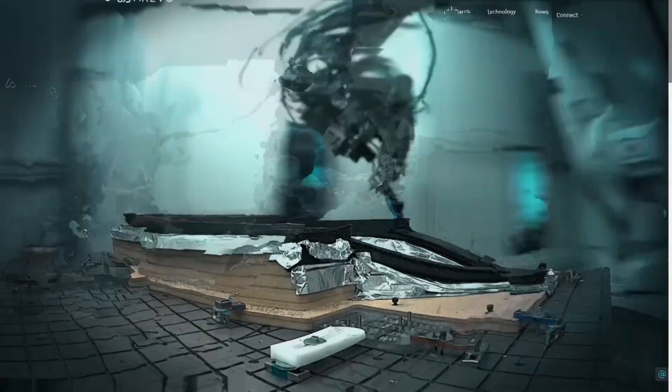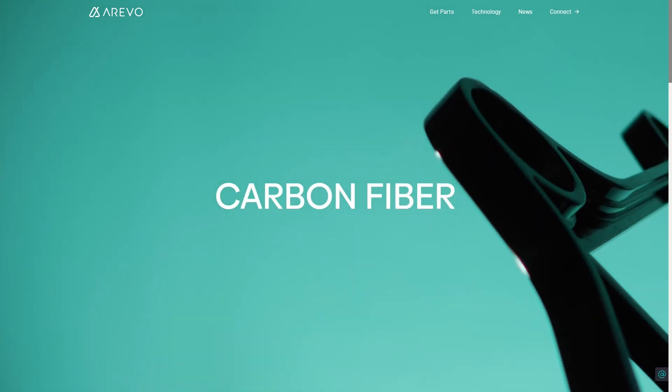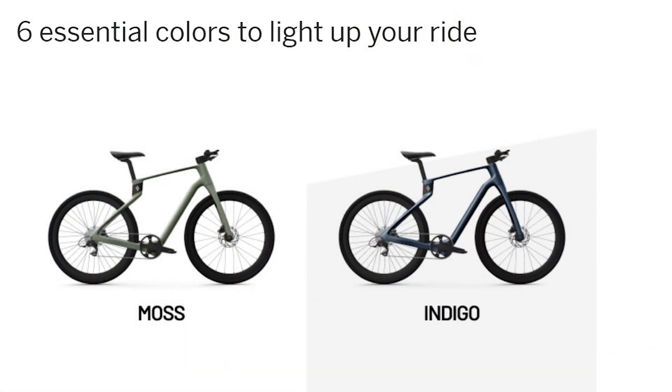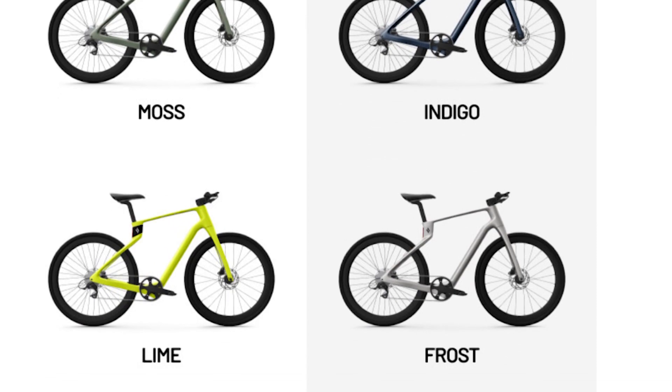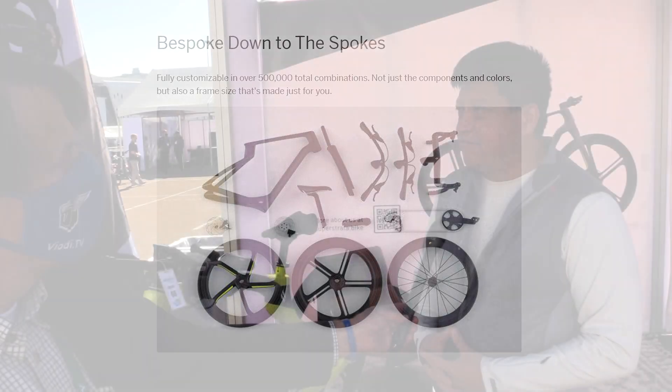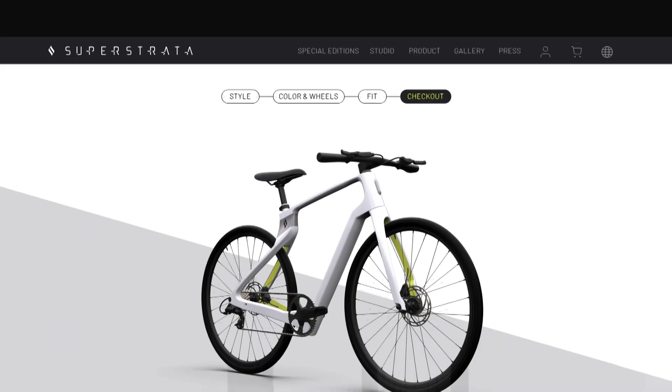That really points to the whole idea of mass customization — because you're doing this at a relatively affordable price. That's the benefit of additive manufacturing and 3D printing in general: you can make something different for every person. From the moment you click on your order and pay for the bike, our algorithms generate the shape, size, and painting. Every bike really is a bespoke bike. For a custom-made carbon fiber bike made just for you, the bike is $2,799. For the e-bike, it starts at $3,999.